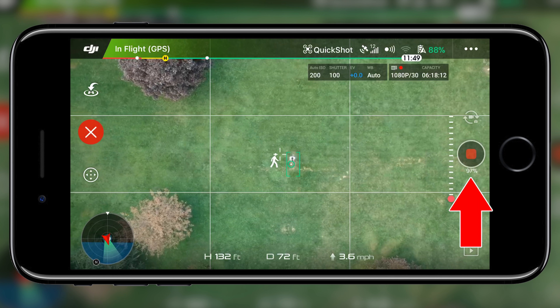The final quick shot is Droney, which essentially flies the Spark backwards and upwards simultaneously while keeping the camera locked on the subject of your choice. After you lock onto the subject and press Go, the Spark begins its course. Just like the rest of the quick shots, you can cancel by tapping the red X on the left and view the progress percentage underneath the record and shutter button. If you wish to change the distance, tap the Droney icon a second time.